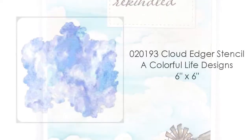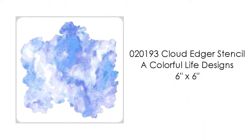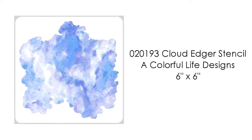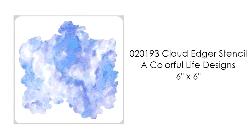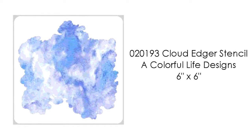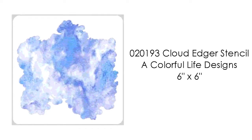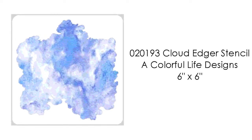If you're not familiar with the Cloud Edger stencil, it is a recent release from A Colorful Life Designs. This is a 2-part set where you get the outer edge stencil and also the cutout mask, and both pieces are useful for different techniques. I will have a link below the video to a video of basic techniques, and to the stencil, as well as a discount code that you can use for 10% off your order.